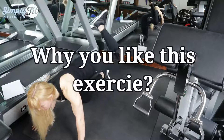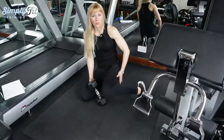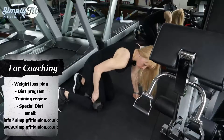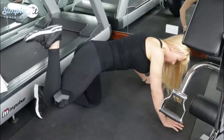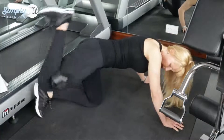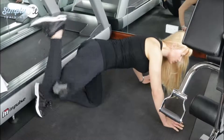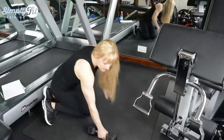Comment below why you do this exercise if you do, because I don't understand it. I know you're trying to engage your hamstrings, but there are other exercises that engage your hamstrings that are more comfortable. It wobbles a lot — unless you do it really slowly you might get some benefit, but now the gym is open and you can use the machine for your hamstrings. So that's it for the video.